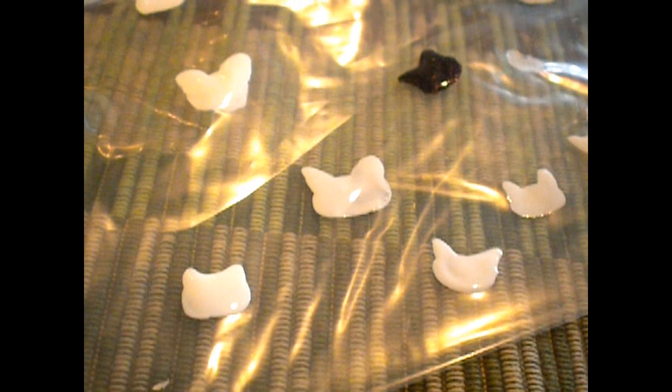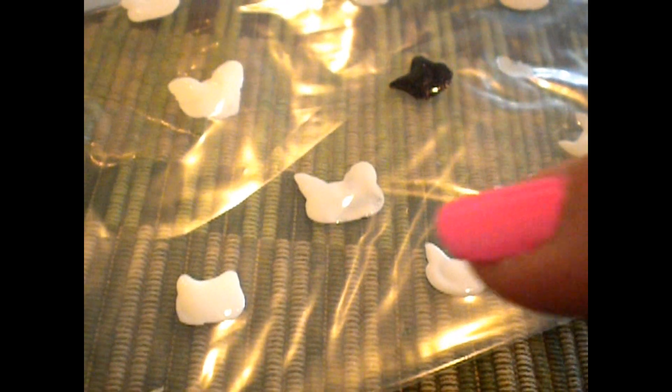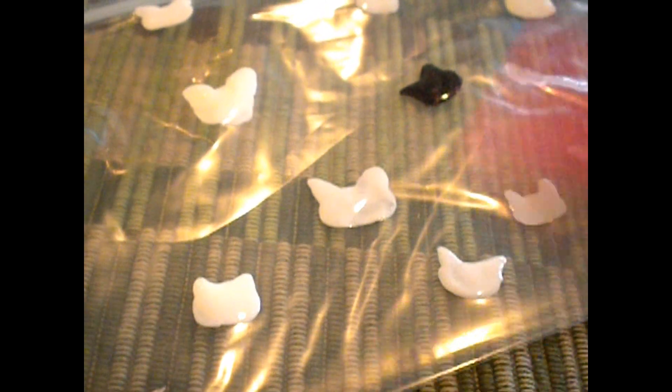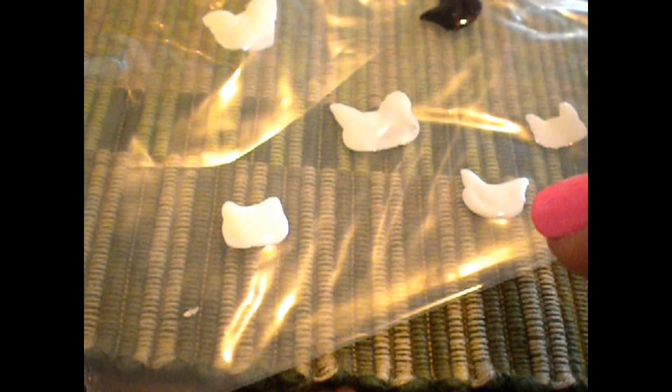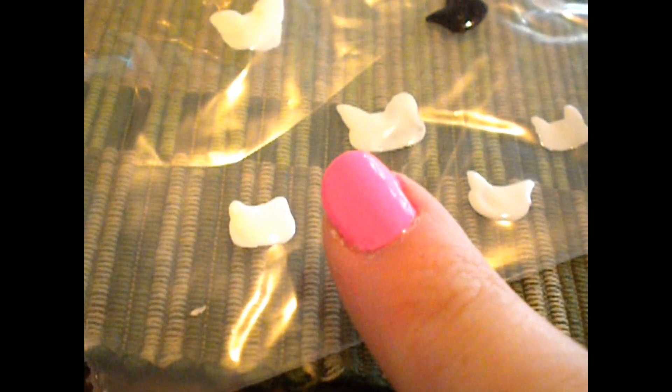Hey guys, today I'm going to show you how to make an applique for your nail. Today I'm doing Hello Kitty and you can see all the variations in Hello Kitty heads I have here. Basically you can just keep making them until you get the right shape — I have a good one right down here. Some of them I messed up on; I made the ears too big or the heads too round. You want to make sure that you make it small enough to put on your nail. Basically what we're making is an applique.